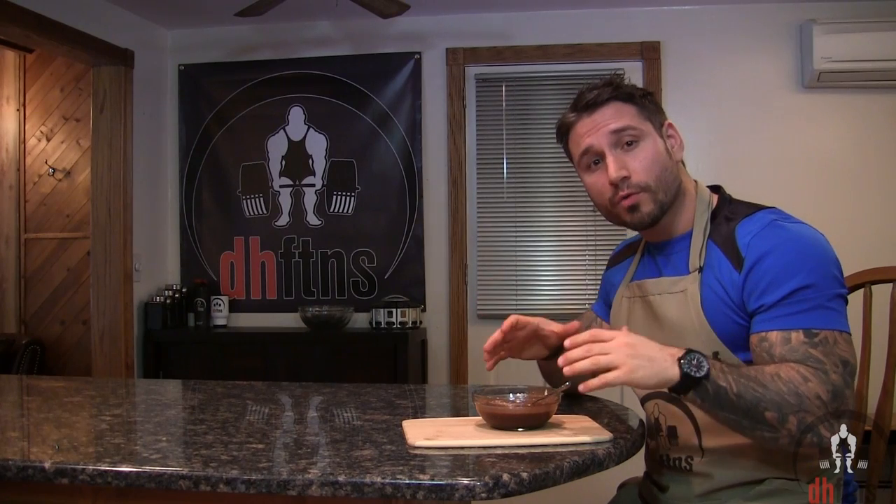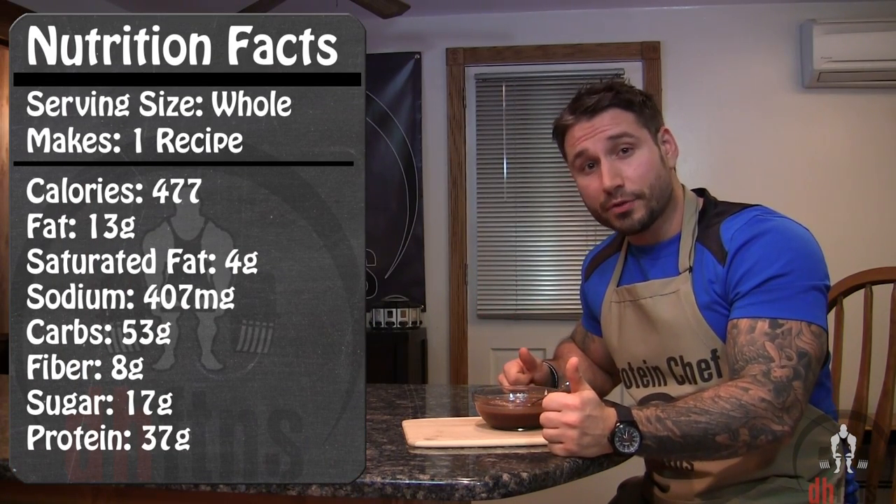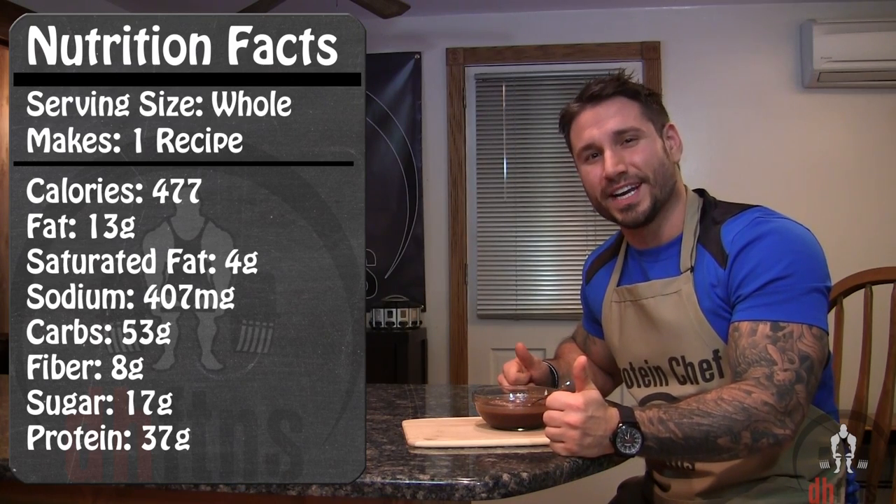As far as the calories go for the whole recipe, there's 477 calories, 13 grams of fat, 53 grams of carbs, 8 grams of fiber, and 37 grams of protein.